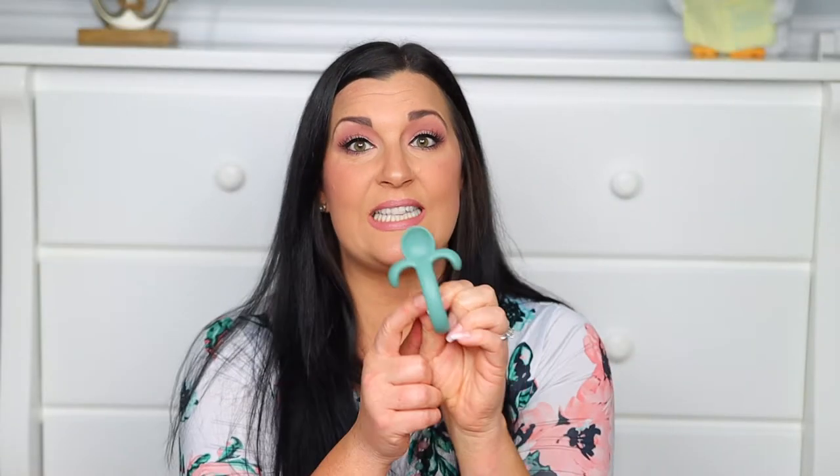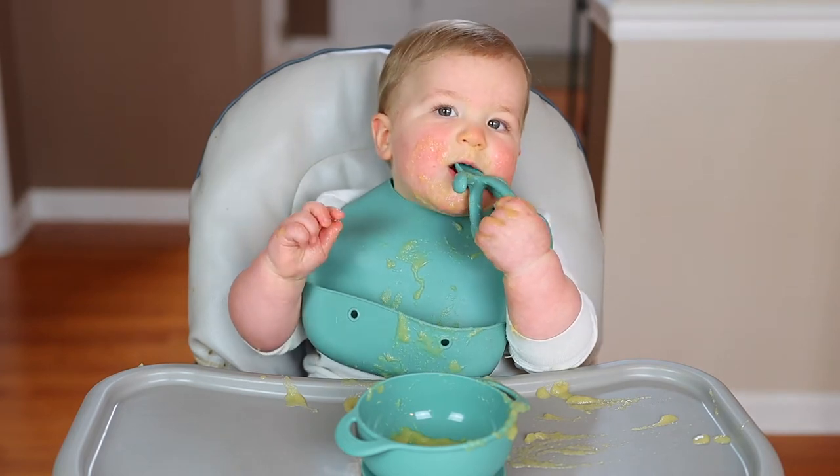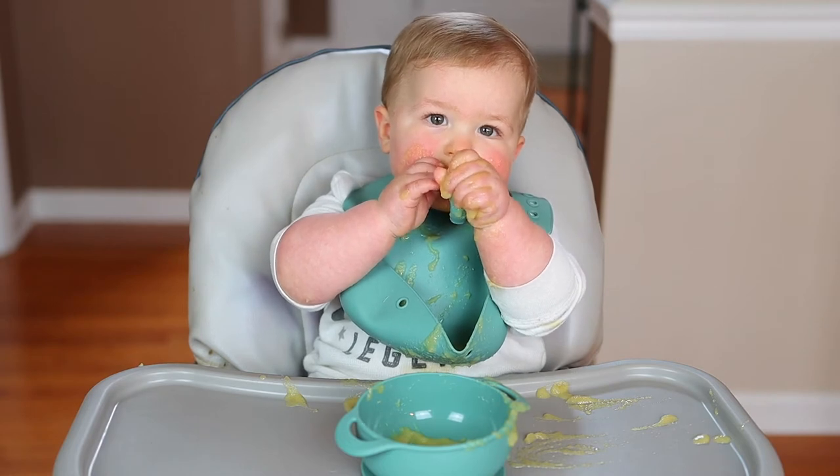Next up is the spoon, which has a really cute ergonomic design that promotes your child's self-feeding, especially when starting out. The looped handle helps them grasp it when their fine motor skills aren't as precise yet. I love that the design helps prevent your child from gagging themselves — it doesn't let the spoon go too far into their mouth, which happens a lot when kids first feed themselves. The spoon also doubles as a teether, which my son really loved. He was chewing on it while eating his applesauce — he's teething badly right now and it's been really helping him.